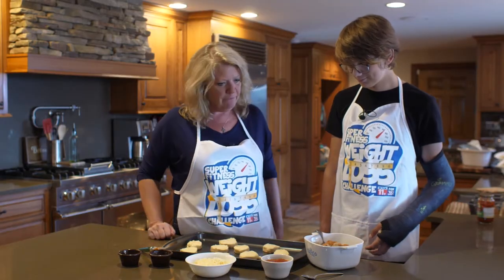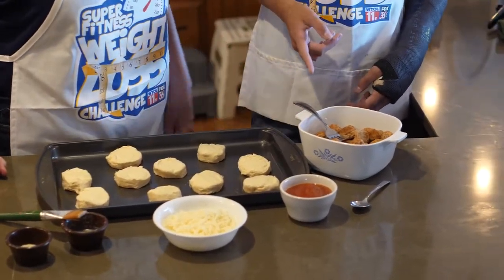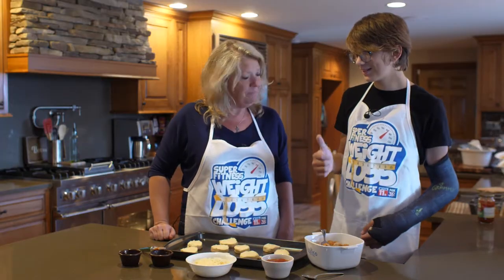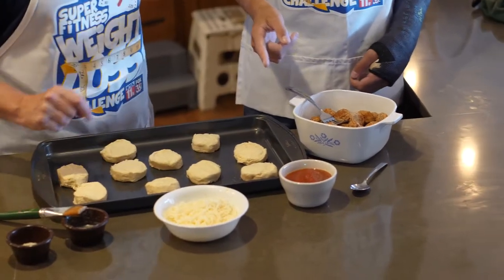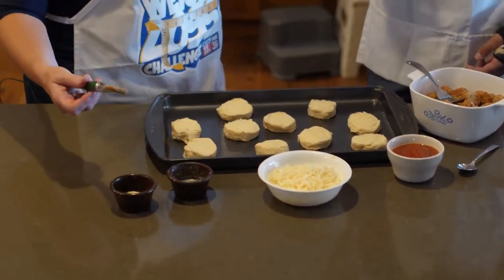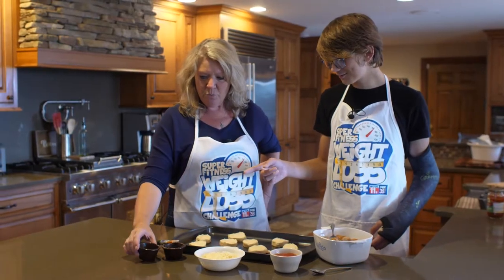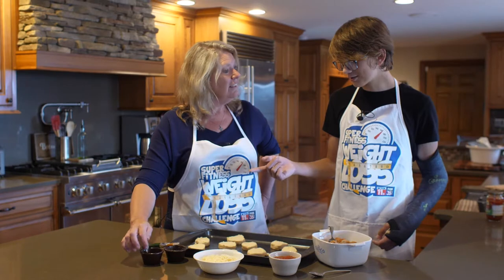So what do we have here in front of us? Biscuits. Meatballs — homemade meatballs that are already cooked. We already made those last night. Marinara sauce. Cheese — mozzarella cheese. Butter. And onion stuff — this one is garlic salt.